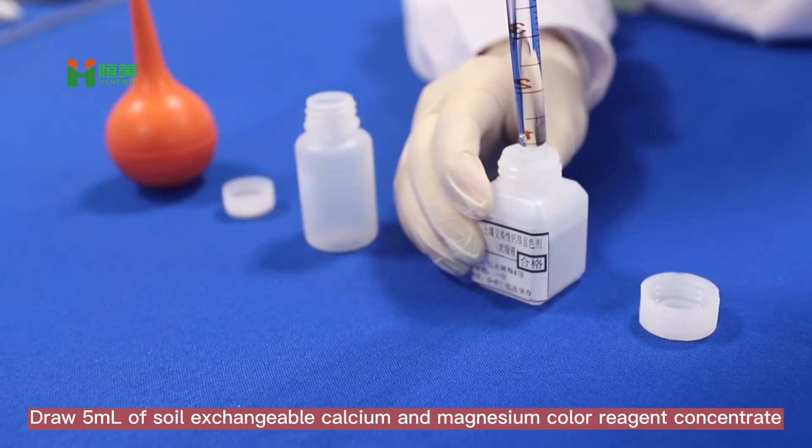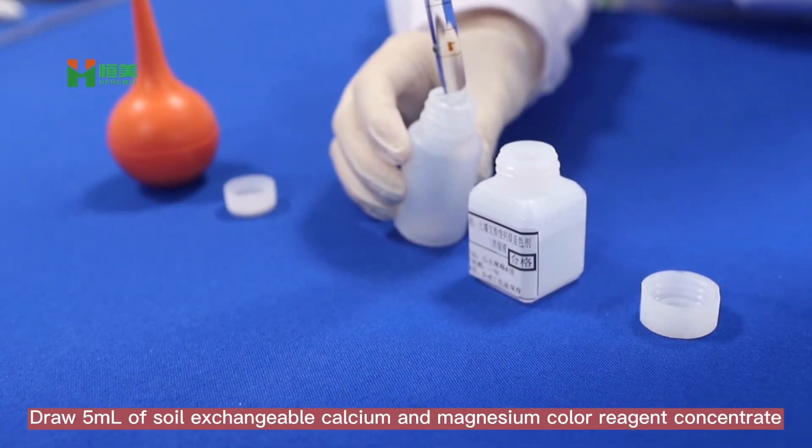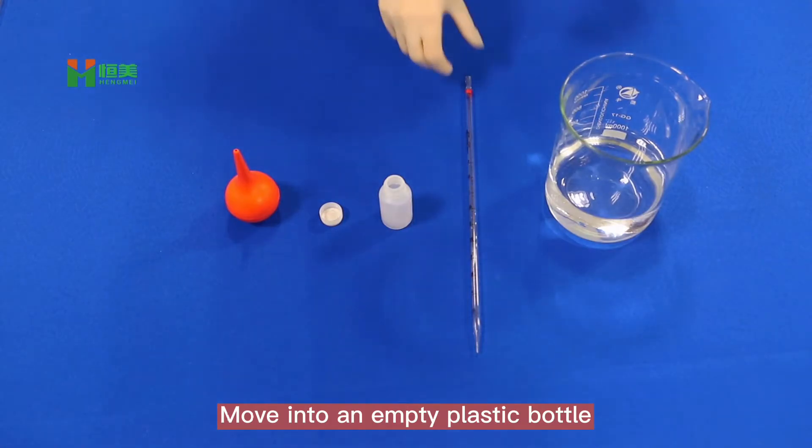Draw 5ml of soil exchangeable calcium and magnesium colorimetric agent concentrate, moving it into an empty plastic bottle.